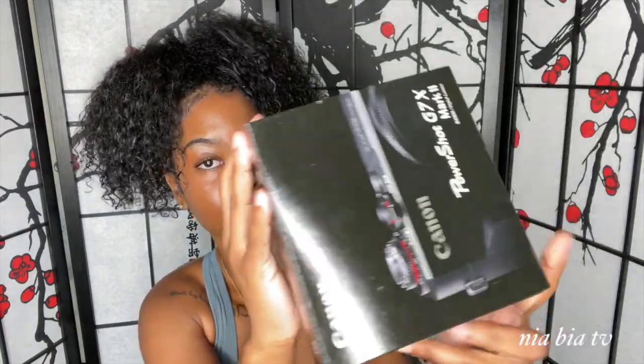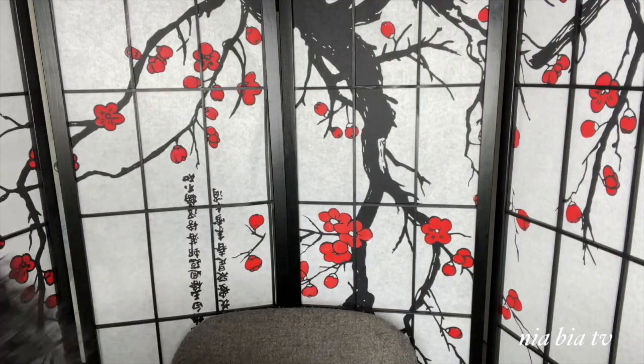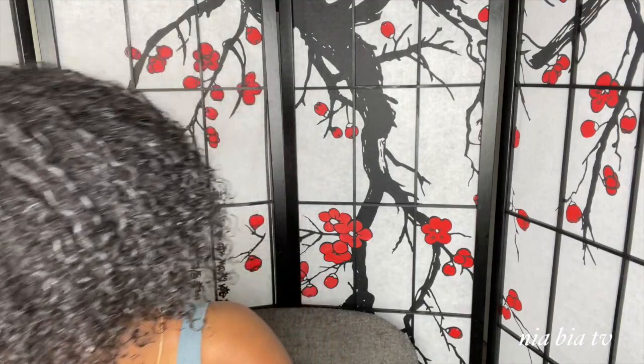This is the camera I got — it's the Canon PowerShot G7X Mark II, and it came with a lot of things: a stand, a tripod holder, and more. I'm gonna show y'all the box, but I'm just gonna open it and show y'all how it looks on the inside. I have the power cord, the battery, cards and stuff — I feel so official!